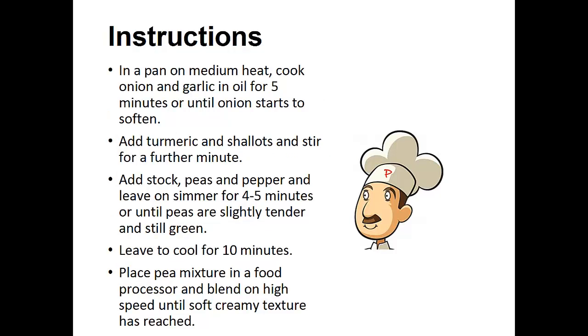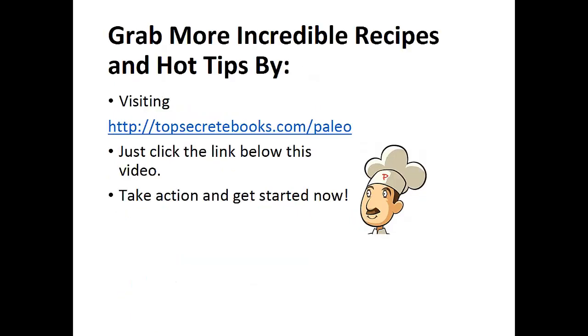Instructions. In a pan on medium heat, cook the onion and garlic in oil for five minutes or until onion starts to soften. Add the turmeric and shallots and stir for a further one minute. Add stock, peas and pepper and leave on simmer for four to five minutes or until the peas are slightly tender and still green. Leave to cool for ten minutes. Now place this pea mixture in a food processor and blend on high speed until a soft, creamy texture has been reached. And that's the recipe of the day.